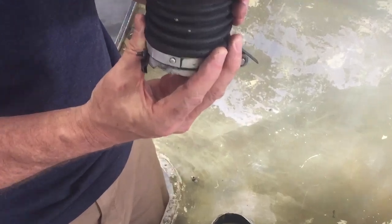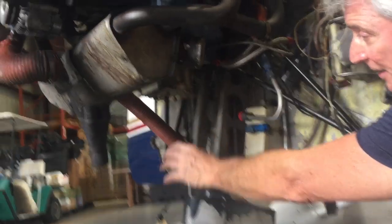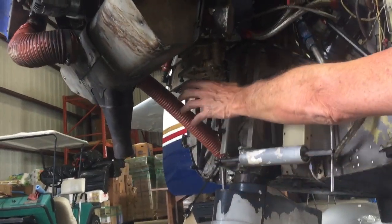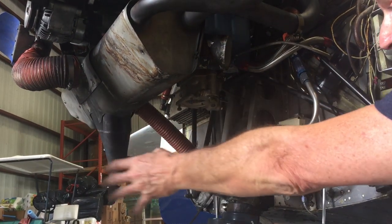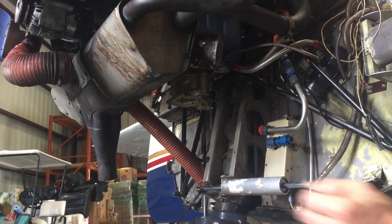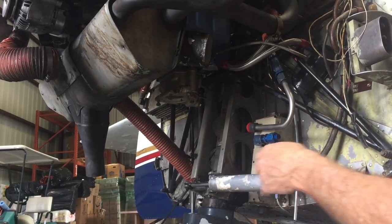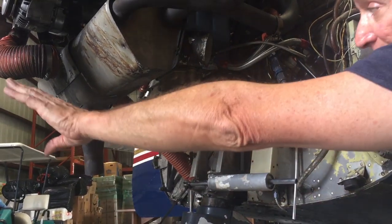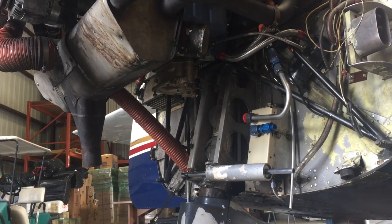We're waiting for a new clasp to come in to replace that. This piece attaches onto the carburetor — here's how it looks from inside the engine. This is the carburetor and this is where the air inlet comes in. That little duct divides the airflow: when you pull the carb heat it draws from the hot air source, and when you push it back in it draws from the filtered air, going right into the carburetor.